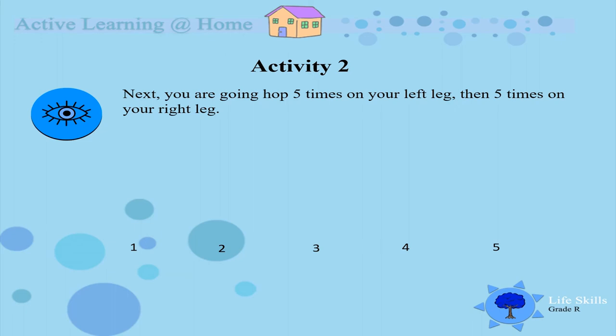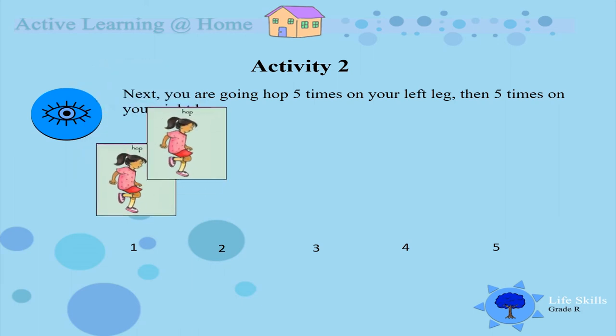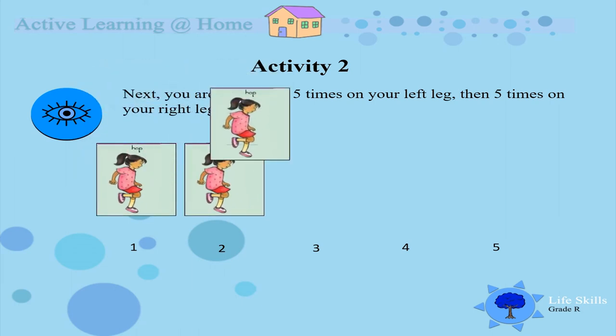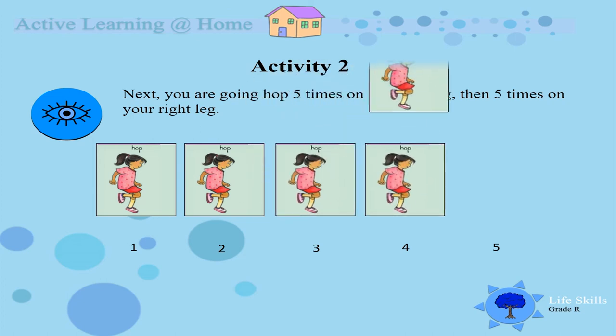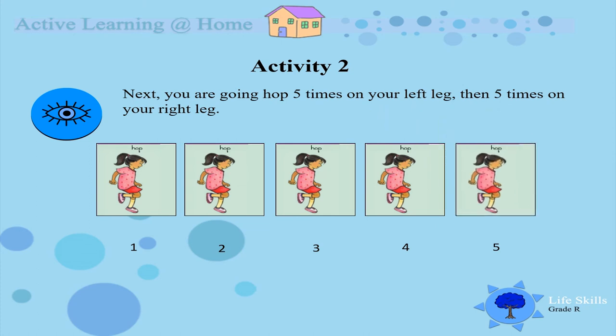Our second activity for the day, we are going to hop. I want you to hop five times on your left leg and then five times on your right leg. Are you ready boys and girls, moms and dads? Let's go! One, two, three, four and five. Well done!